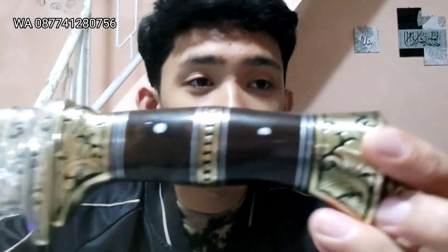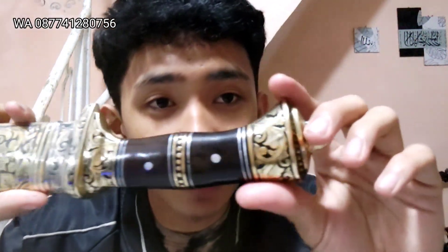Pokoknya mantap banget, rapih, apik, super duper ajib lah. Bisa dilihat teman-teman, garapannya super duper apik dan rapih ya. Dan juga kita tidak lupa pin 3 ya — satu, dua, tiga. Jadi aman insya Allah buat semuanya teman-teman. Walaupun keren, tapi kita tidak lupa untuk keamanan, kita terapkan di golok ini.